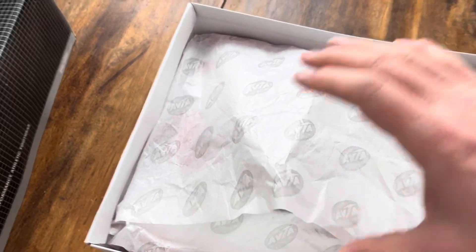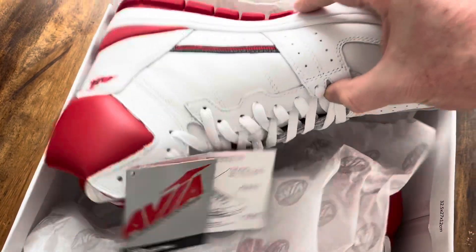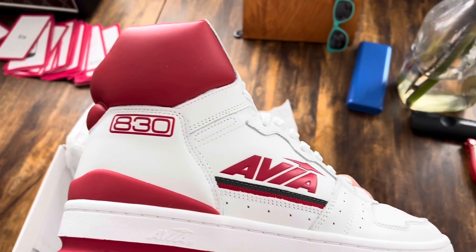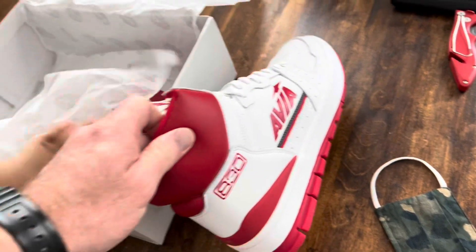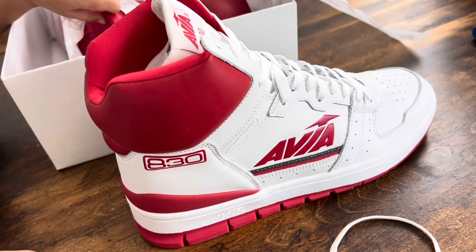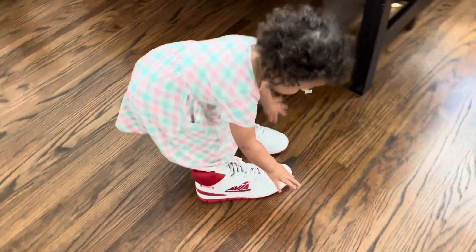We have a retro nest — here we go. I got size 11 and the leather feels really nice. This is what you get — pretty sweet. These shoes were the flavor when I was in middle school.